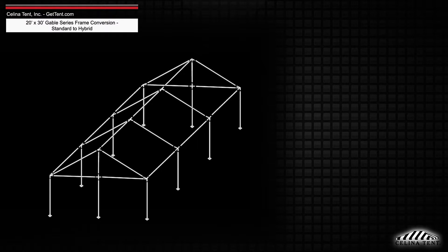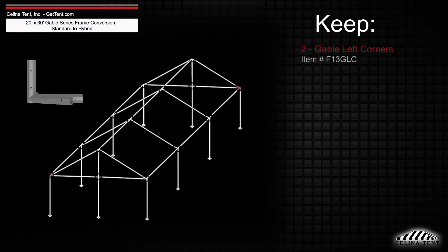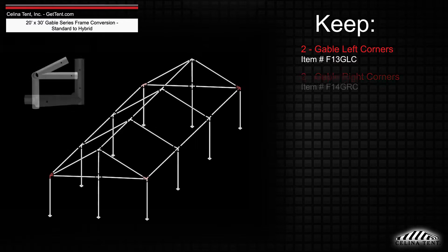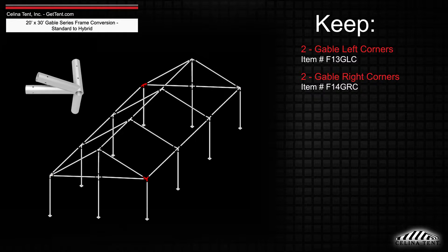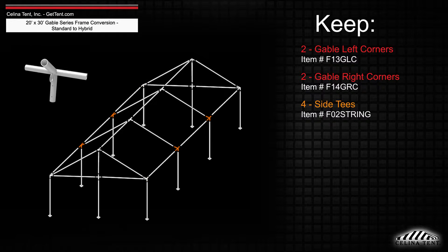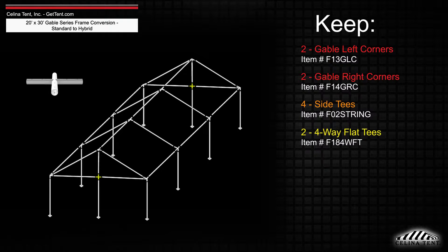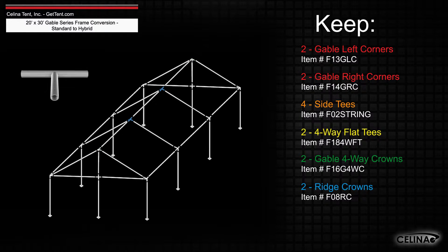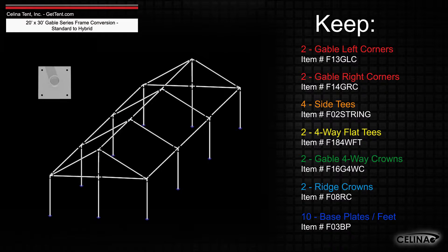The frame fittings will still include 2 Gable Left Corner Fittings, 2 Gable Right Corner Fittings, 4 Side Tee Fittings, 2 4-Way Flat Tee Fittings, 2 Gable 4-Way Crowns, 2 Ridge Crowns, and 10 Base Plates or Feet.